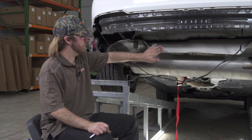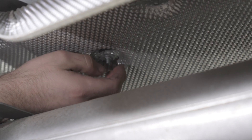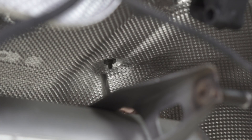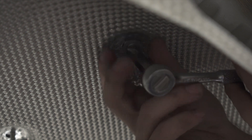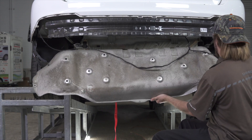Our next step is going to be removing the heat shield by removing 10 nuts using an 8mm socket. Once we have the bolts off, we can pull down this heat shield, then we're going to trim it and save it for reinstallation.